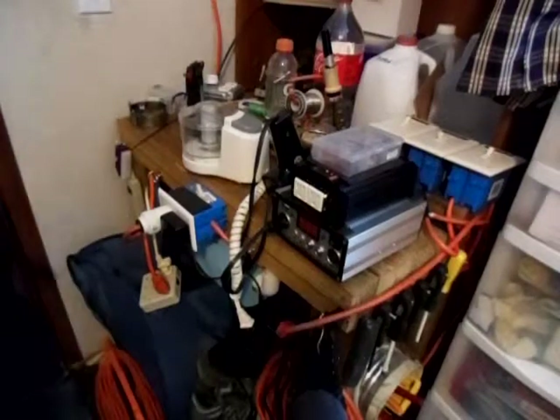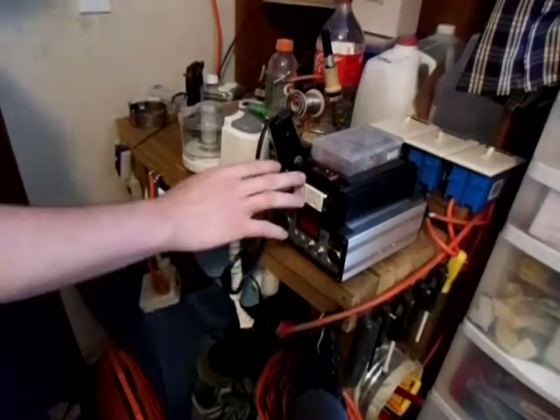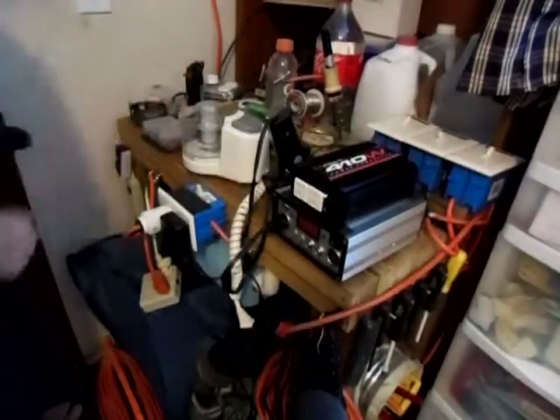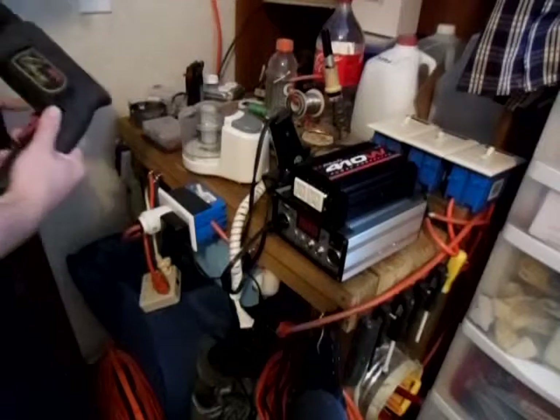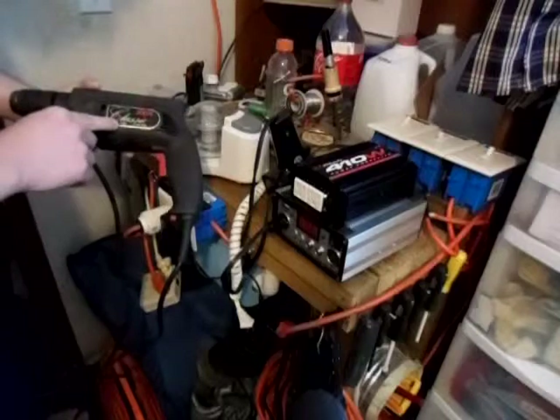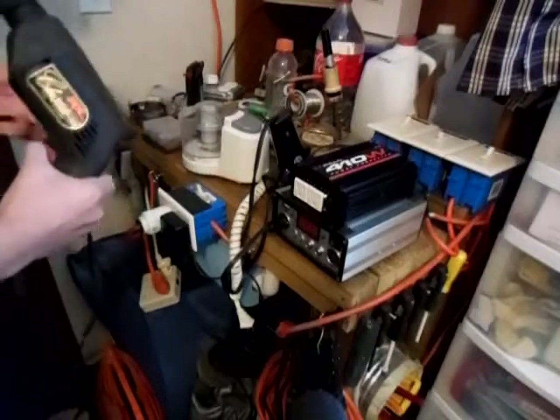Hello YouTube, this is 2012 Soulful. Today I'm going to show you what I could run with my two new batteries and my 410-watt Schumacher inverter. I'm using this Skil Classic 4 and a half amp drill. Let's see if we could power it.